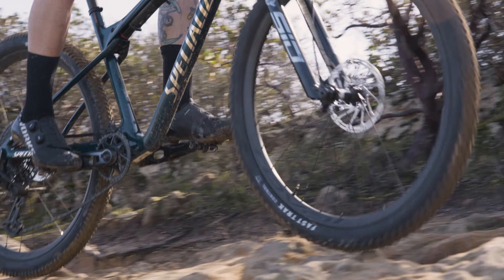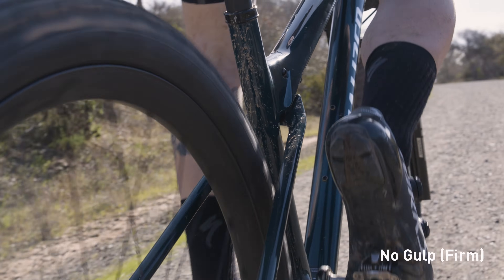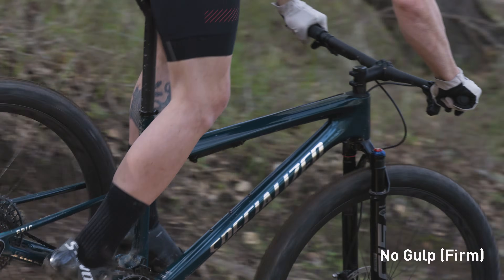Riders can adjust the amount of force required to break through shock travel, depending on riding style and course conditions, by fine-tuning three recommended settings. In the firmest no-gulp setting, riders will get the snappiest feel with 0mm of sag and activation on harsh hits and bumps, perfect for a short track or smooth course.